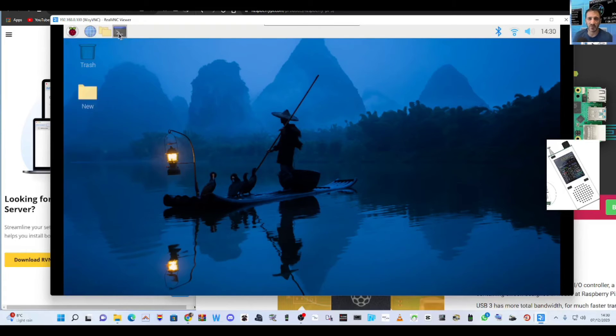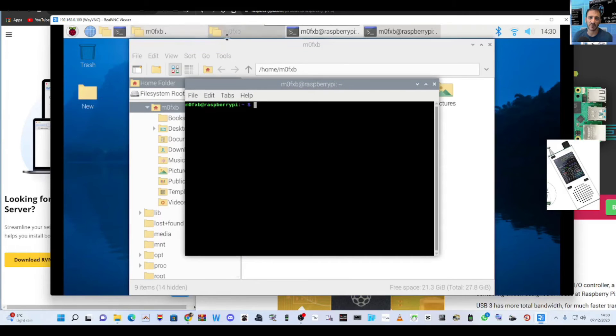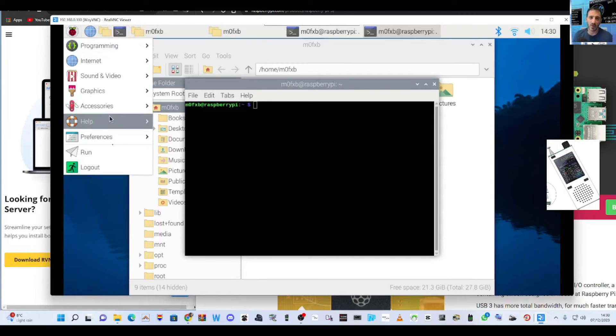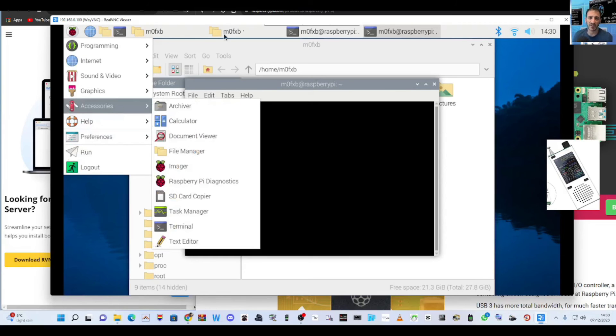Browser there. File section there. Command window. Thanks very much for watching my channel — catch you soon, bye for now.